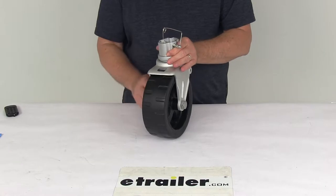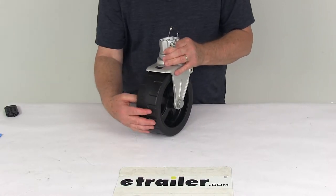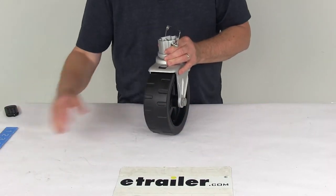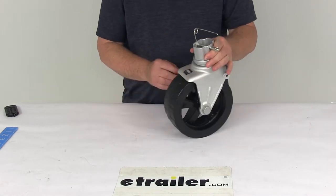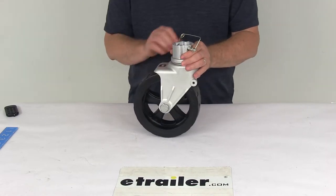This wheel assembly is designed to fit the Fulton F2 A-frame jacks. It has a very wide wheel base that provides increased stability. The width on the wheel is 3 inches. It also features a 360-degree swivel base, so it allows the wheel to roll in whatever direction you need to go. The base also has a nice shark skin finish on it to give superior rust protection.